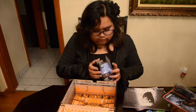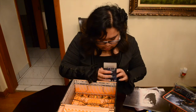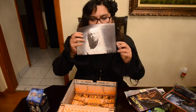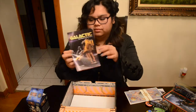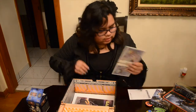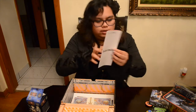Anyways, that's it for my Loot Crate this month. Recap time: I got a little figurine guy, a Han Solo frozen poster, the Galactic magazine, and Firefly currency.